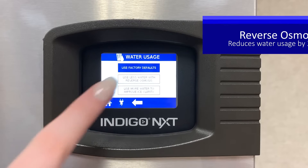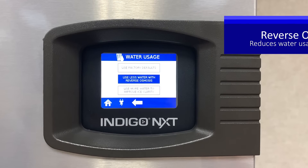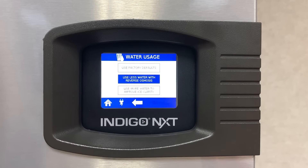If you have reverse osmosis connected to your ice machine, then by touching Use Less Water with Reverse Osmosis, the ice machine will purge less often, saving up to 20% in potable water usage.